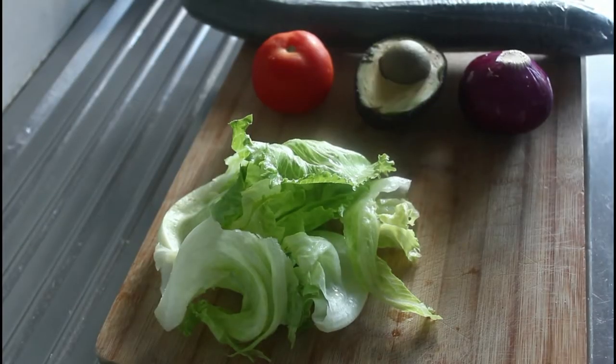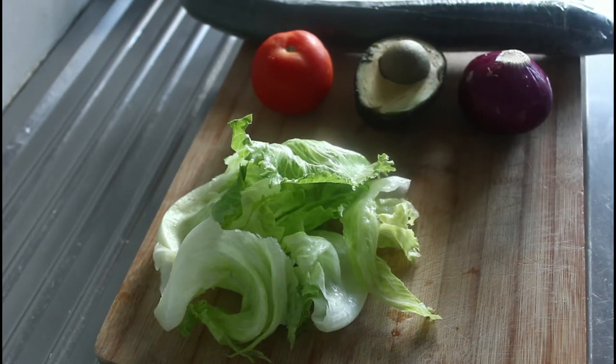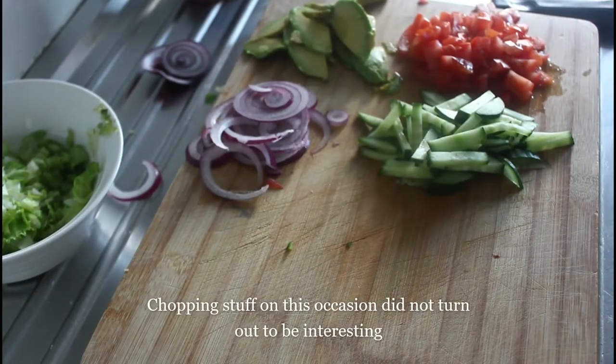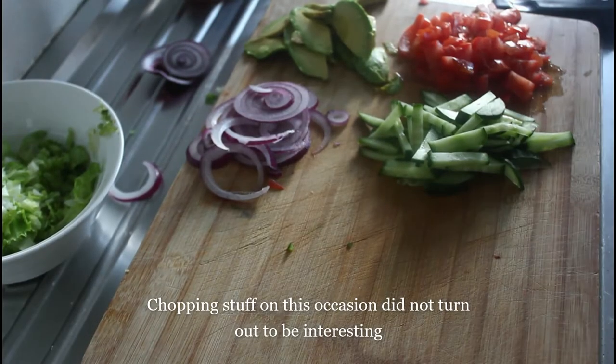Okay, we're going to start our vegan wrap by slicing up some lovely vegetables. So tuck yourselves in and watch me chop stuff. Right, there you have it, all chopped up.